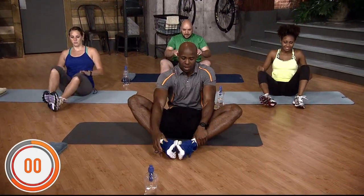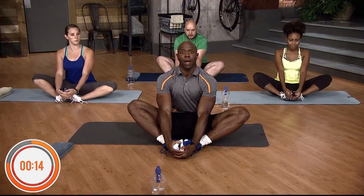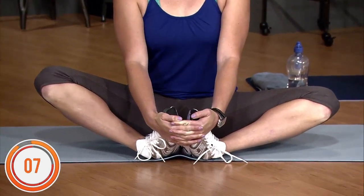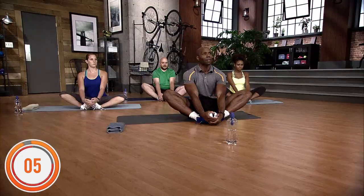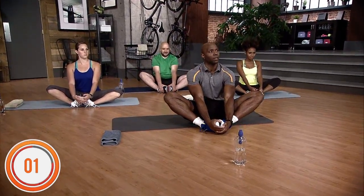Do it again. Don't bounce — just hold it. Stay upright. Hold for 15 seconds, counting down from 15 to 1.